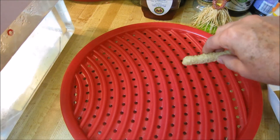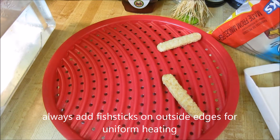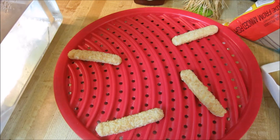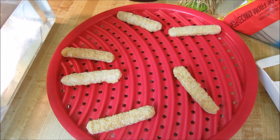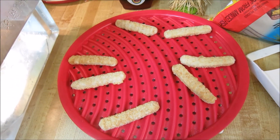The plate keeps the fish sticks up off the bottom so they don't get soggy. You can heat your fish sticks very quickly — just a couple of minutes — instead of heating up an oven to 475 degrees for 12 minutes. Just put it in the microwave for two minutes and you're done.